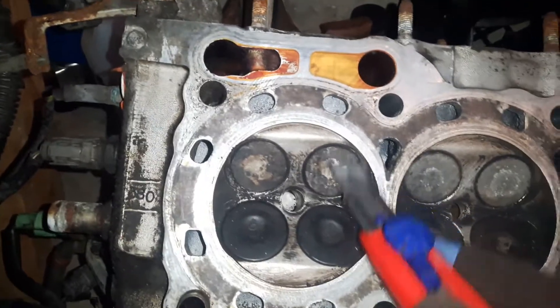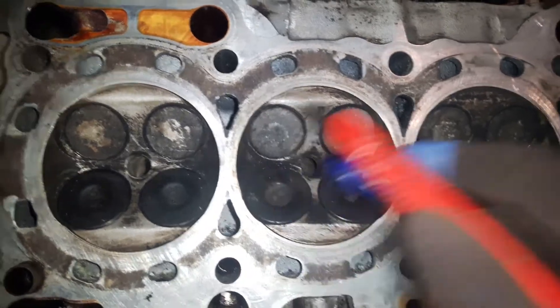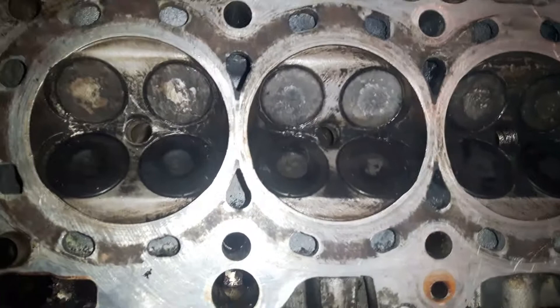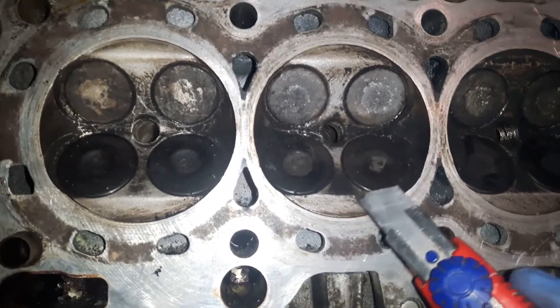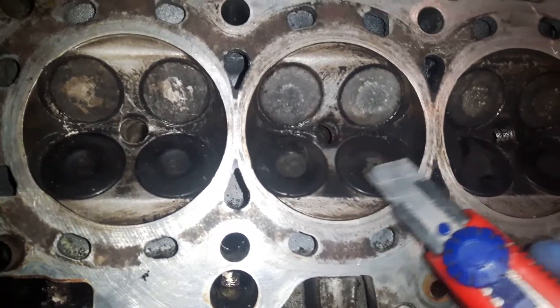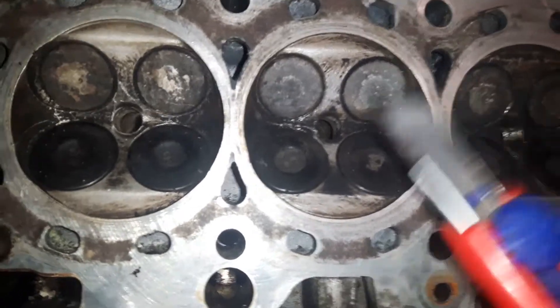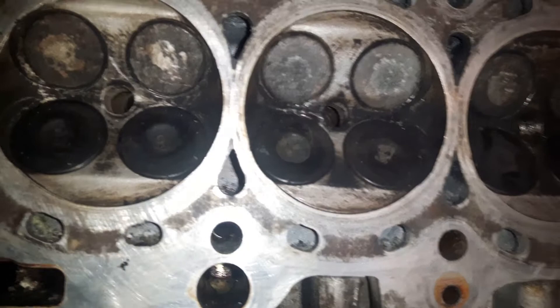With carburetor cleaner or fuel injector cleaner sprayed, these things will come off very easily. Away from the valves it won't make a huge difference, especially if you spray carburetor cleaner — once the car runs, this stuff just burns everything and takes it out.